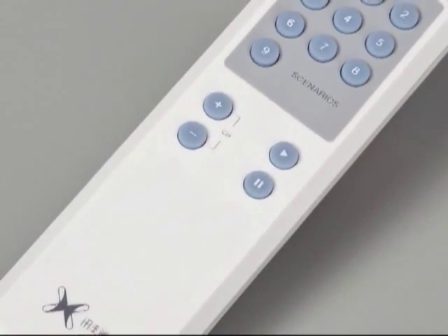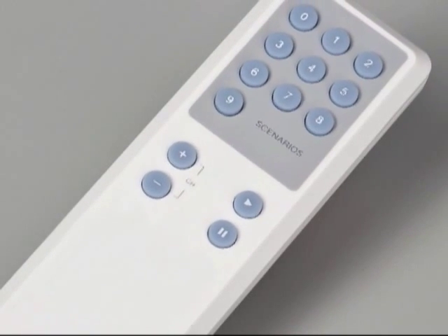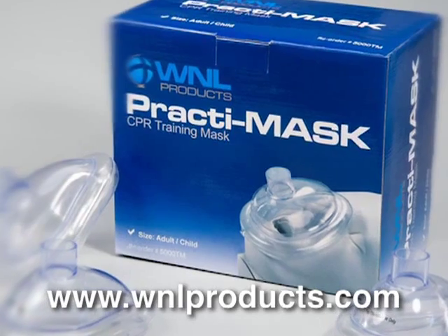Lastly, the remote control allows the instructor to make changes while standing several feet away from the device as students are using it. Please ask your distributor about the Practi AED Trainer. Thank you for your time. We'll see you next time.